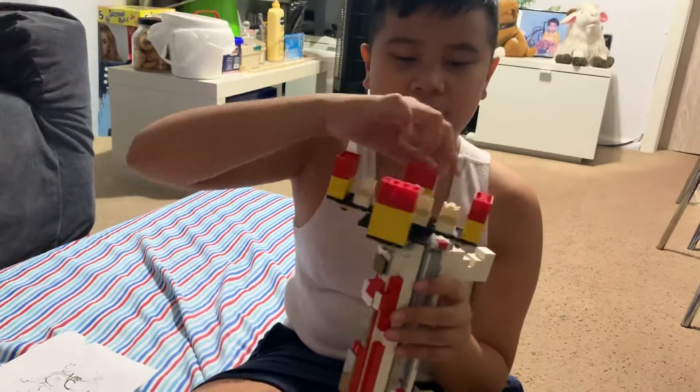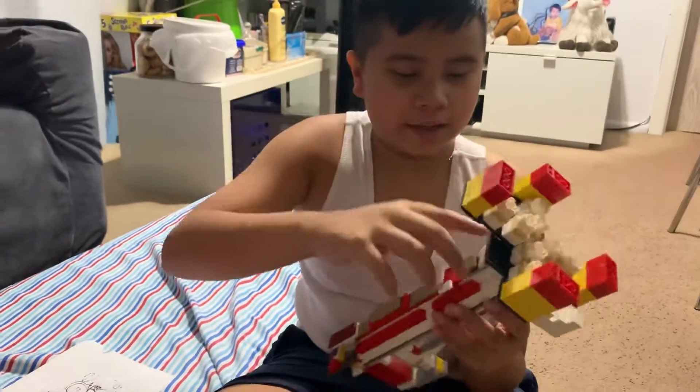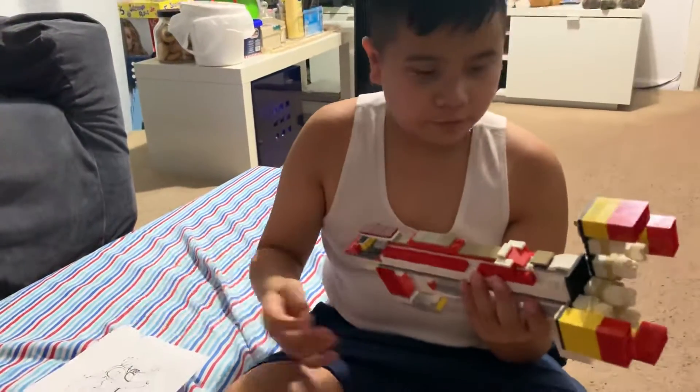This crazy thing has like razor sharp fangs and it spins. I didn't add any tack rail because it's a Lego, of course.